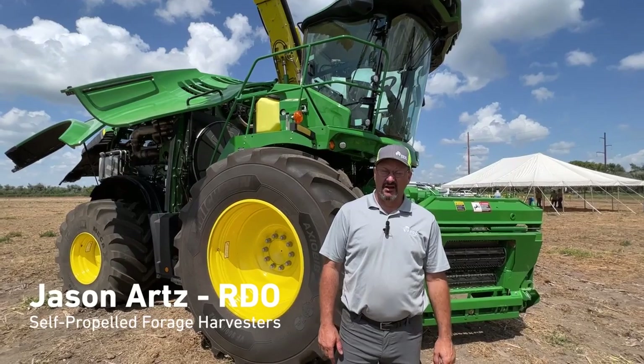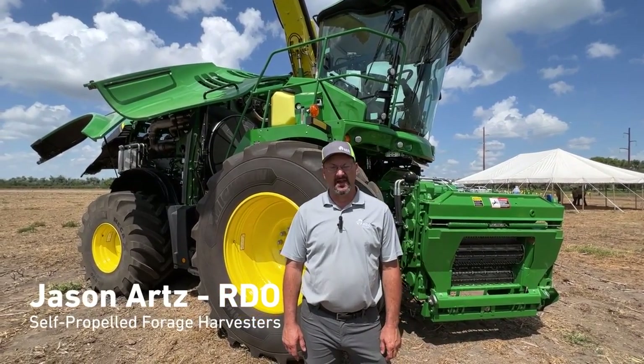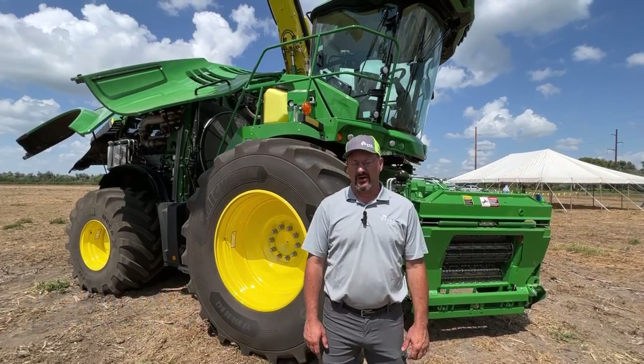I'm Jason Artz. I'm a product manager for the self-propelled forage harvesters for Midwest Ag, based out of Aberdeen, South Dakota. We're currently at our South Dakota pod field days south of Aberdeen.